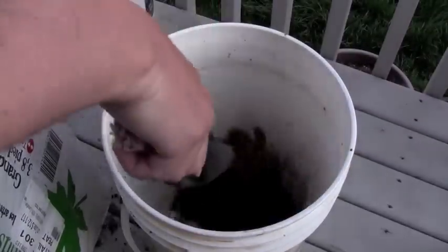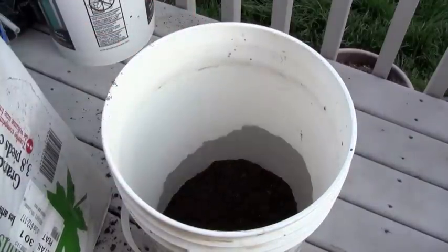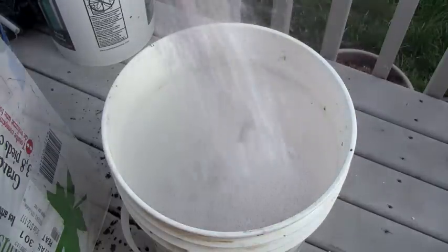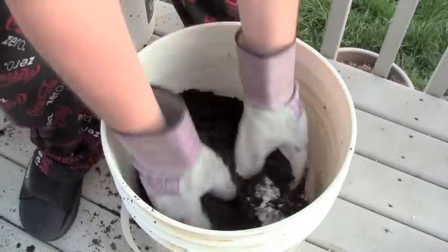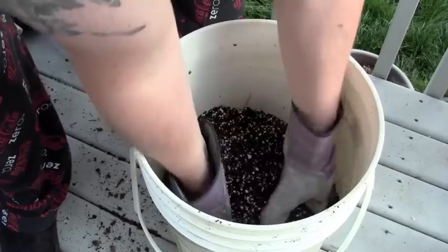In order to build the soil we need three ingredients. First, equal parts peat moss; then we're going to add equal parts perlite; and then equal parts compost. Now we're going to get our hands dirty and give it a good mix.